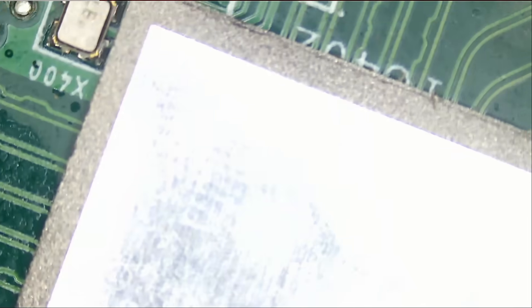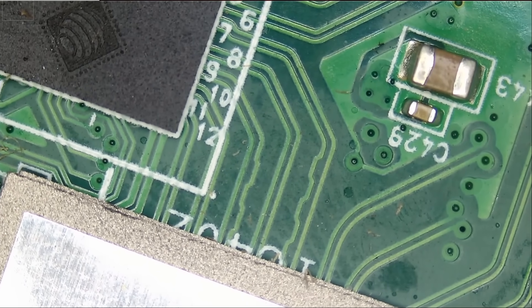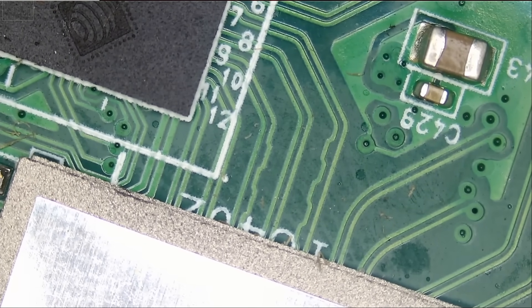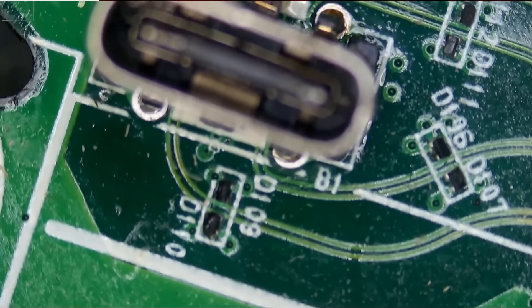The next board on my bench is the LG Ultrafine 5K monitor motherboard, and that's a $1,300 monitor. I've done one of those on the channel before, and since then I've been getting a lot of those boards. A common issue with these boards is the first Thunderbolt connector, and I do see signs of flux here.